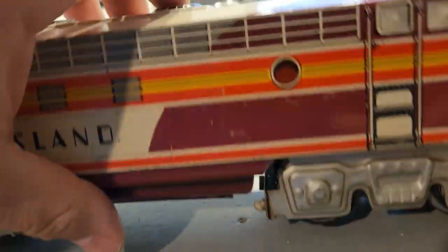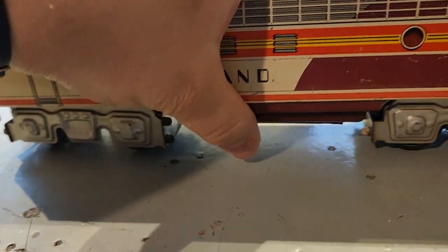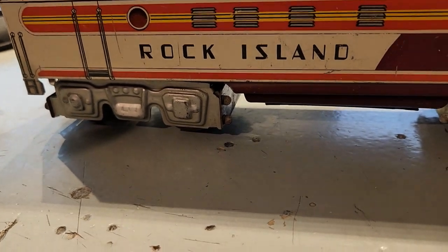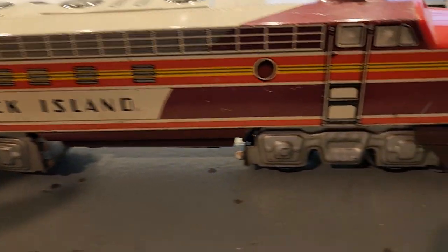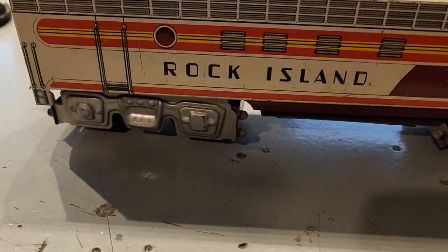As I said, all stamped — a very basic setup. Very interesting train, and very large. These things are roughly 14 inches long each. As nice as they are, there's no car that really goes along with them that looks right, in my opinion.